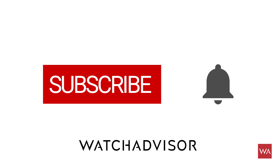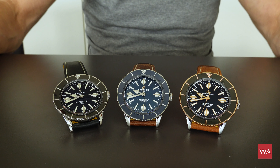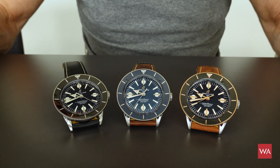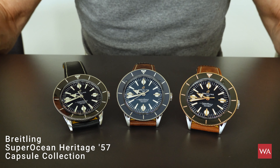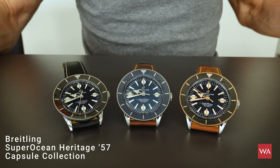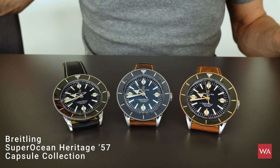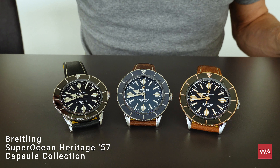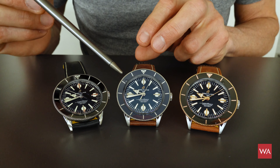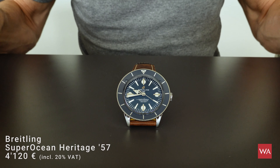Don't forget to subscribe and to hit the bell to get our latest notifications. Inspired by the Superocean from 1957, Breitling is relaunching this iconic watch and bringing it back in a very lifestyle way in different editions. Unfortunately, I did not get the limited edition — limited to 250 pieces — the rainbow edition with that colorful dial. But nevertheless, I'm happy to have the other versions here: the one with the black dial in steel and gold, the one in steel with the blue dial, and the black dial in steel. Now let me show you the blue one in detail.